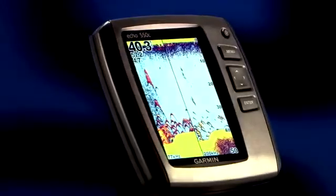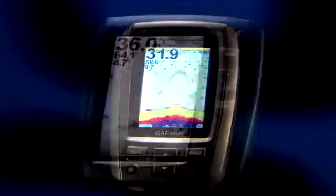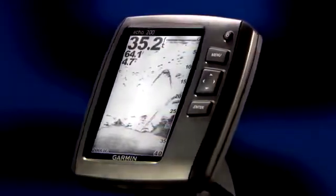Hi, this is John from the Garmin Marine team, and today I want to introduce you to Garmin's lineup of Echo Series fish finders. To design the Echo Series, we asked fishermen what features they really wanted in a fish finder. The answer was a complete overhaul of our standalone sonars, and the best possible combination of features, power, and performance for your money.